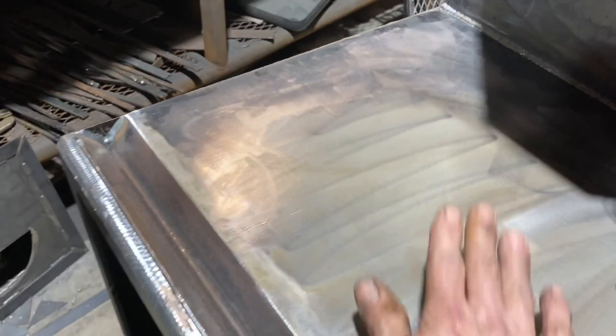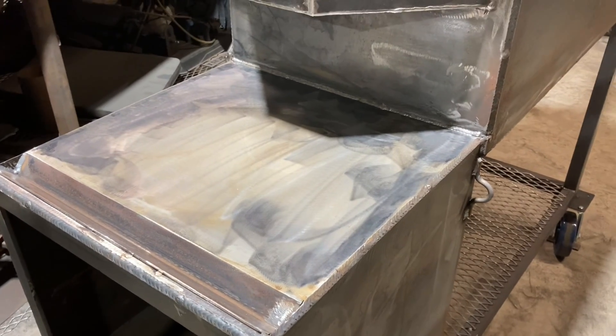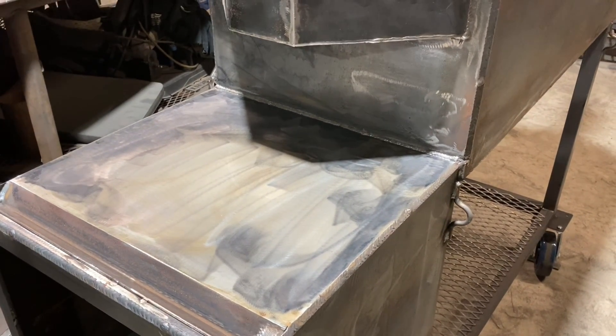It takes the mill scale right on off of there and I'll polish that on up. You have to keep that thing seasoned because it'll be bare metal. Anyway, that'll get that done — I'll start framing it up in the morning and I'll probably go ahead and show that too.